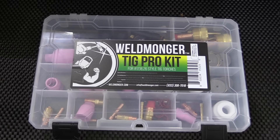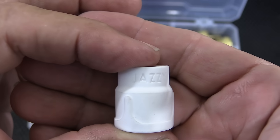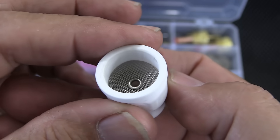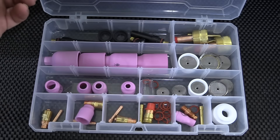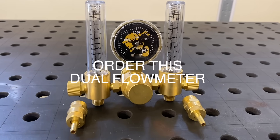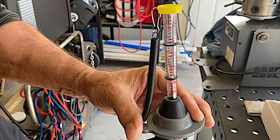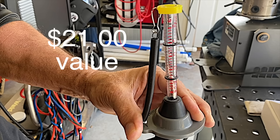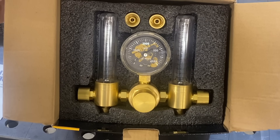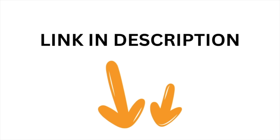If you're doing sanitary work or other stainless, a TIG Pro kit has a cup for every situation — it's like the Swiss Army knife of TIG kits. The Jazzy 10 ceramic cup inside the kit would be a great choice for sanitary tubing. Here's a special offer: through November 15th, when you order a Weldmonger dual flow meter, we'll also throw in a Strong Hand gas flow checker — a $21 value added as a bonus to an already super affordable dual flow meter with an awesome warranty. Just click the link in the description and it'll take you right to the product page.